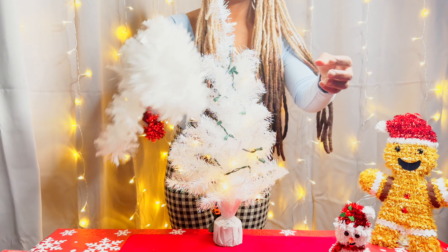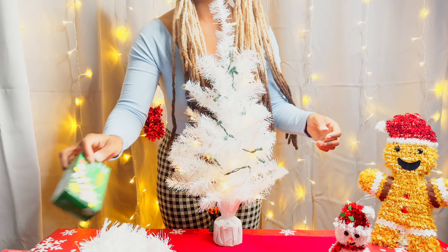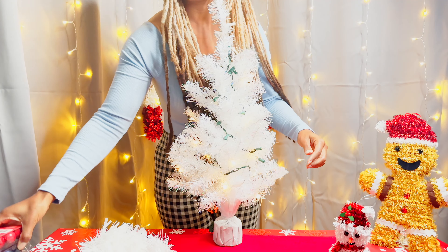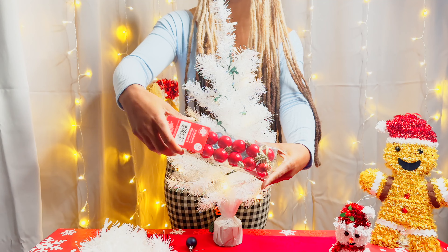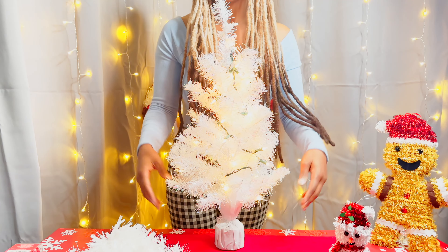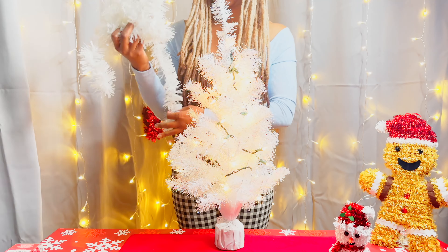So what we're using to decorate today: I have some white garland, the snowman tree topper, and some white lights — they're already in the tree as you can probably see. And then I'm using red and blue bulbs. The red bulbs are shiny and the blue bulbs are a little more matte, which adds a really nice contrast.